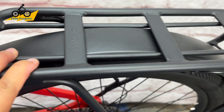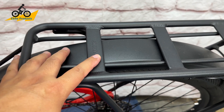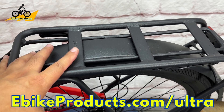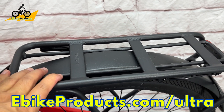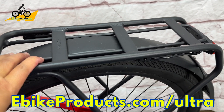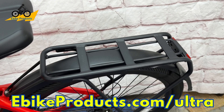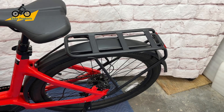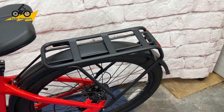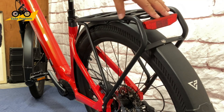Moving up, there's a very solid rack rated at 25 kilograms — about 55 pounds — available for carrying cargo. This makes it perfect for delivery, commuting with gear, or grocery shopping. You'll probably want a good strong pannier bag. I'll put a link below to the Rock Brothers bag, which would be a great fit here. There's also an integrated tail light in the back.